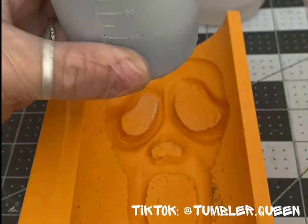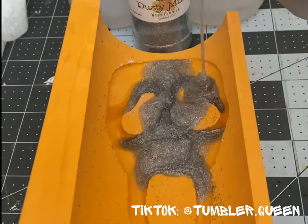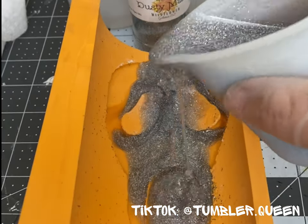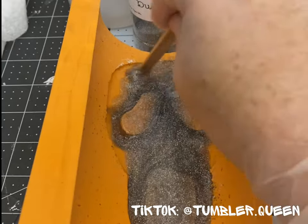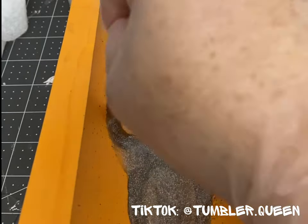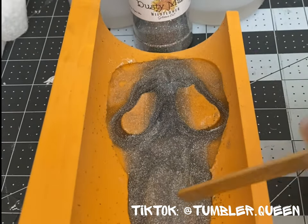I made the biggest mistake. I sprayed the mold with alcohol, but that's not the mistake. I forgot that the mold is curved, so by pouring the resin into the mold, it all settled in the center like a big puddle.